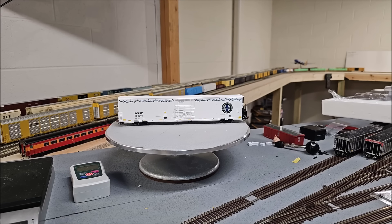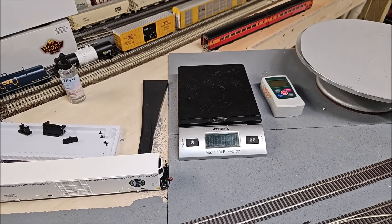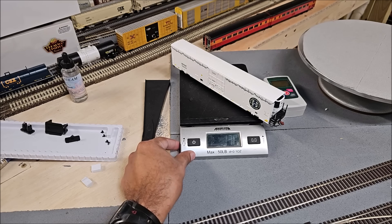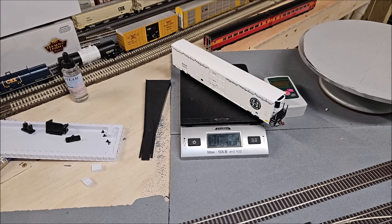Based on the length of 10.25 to 10.75 inches, the NMRA-recommended weight should be 6.12 to 6.37 ounces. Let's see what it actually weighs — 178 grams, or 6.3 ounces. That meets and exceeds NMRA standards, which is good as long as it's not excessive. So 6.3 ounces is NMRA compliant.